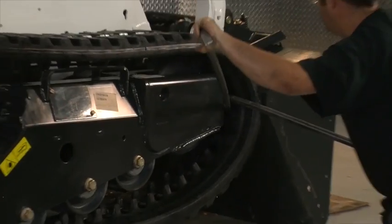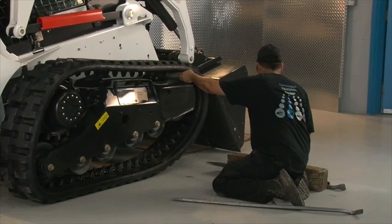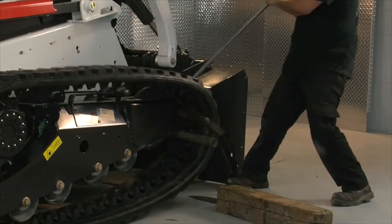Start to remove the track on the front idler side with the pry bars. If you have trouble, you can insert metal tubes between the guide lugs while turning the track to make enough space to easily remove the track.